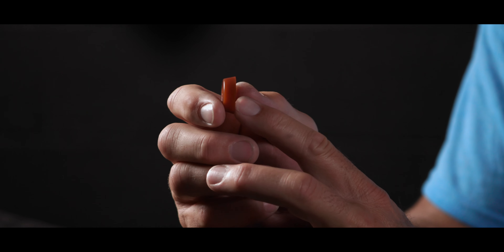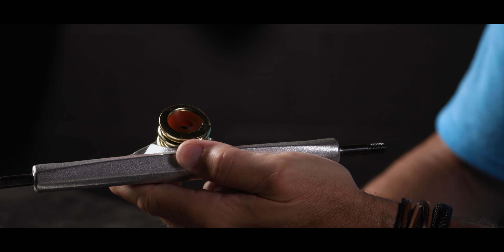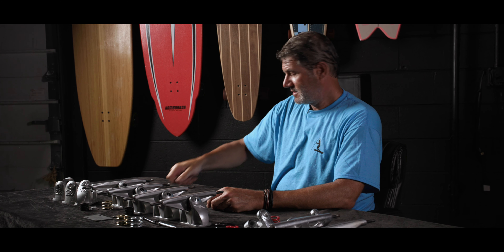It is a game changer. So let me show you how to add this bushing to your HST truck.